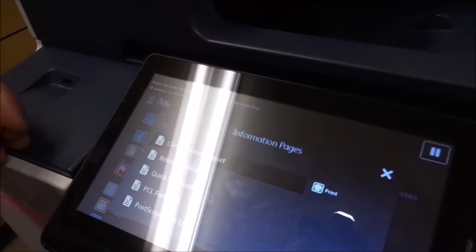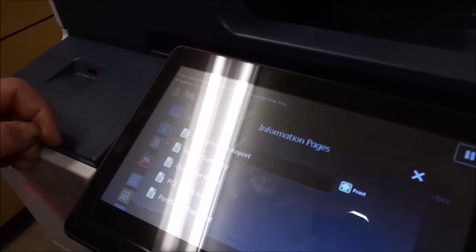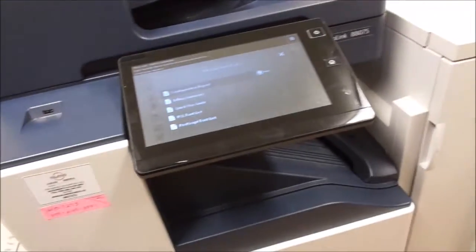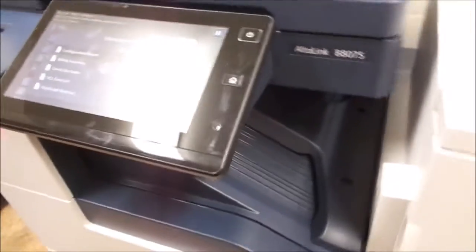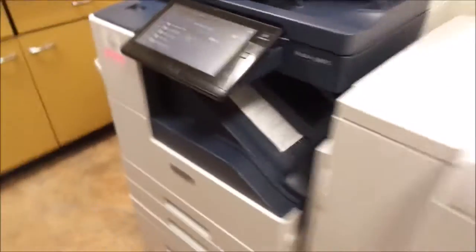VersaLink B8075 multifunction printer. Let's see what else we can test here real quick — billing summary, PostScript list. Let's just go and print another one for the heck of it, just to make sure. And there it is.